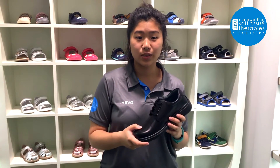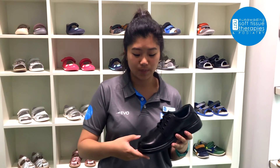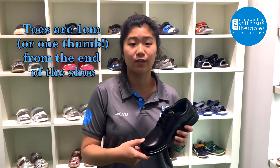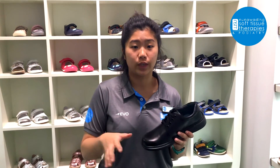Just some other key points to look at when fitting your kids' feet: making sure that their toes are about one centimetre or a thumb's width away from the end of the shoe, just to allow for some extra growing room.